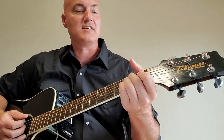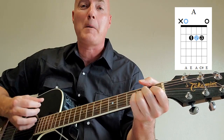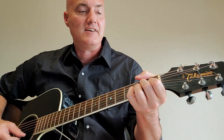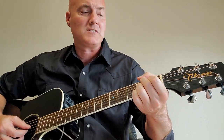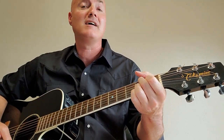I ain't got a dime, but what I got is mine — A to B7. I ain't rich, but Lord, I'm free. That section goes: A to B7, I ain't rich — G sharp minor — but Lord, I'm free. Back up to E, Amarillo by morning — B7. A, Amarillo's — B7 — where I'll be. E, quick A, B7 again. Amarillo by morning — B7, Amarillo — A to B7 — is where I'll be.